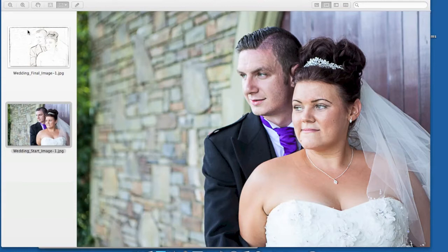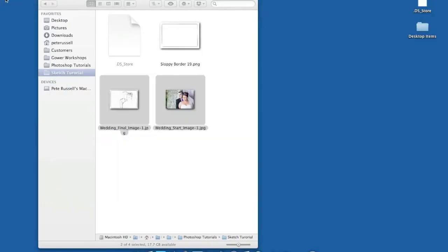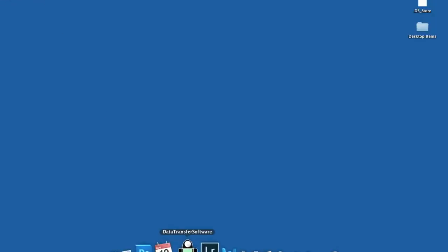Hi, this is Peter of PR Photography Services. I'm going to do a quick tutorial showing how you can turn a color image into a sketch drawing. We're going to use Photoshop to do that. Let's close this down and start by opening Photoshop.